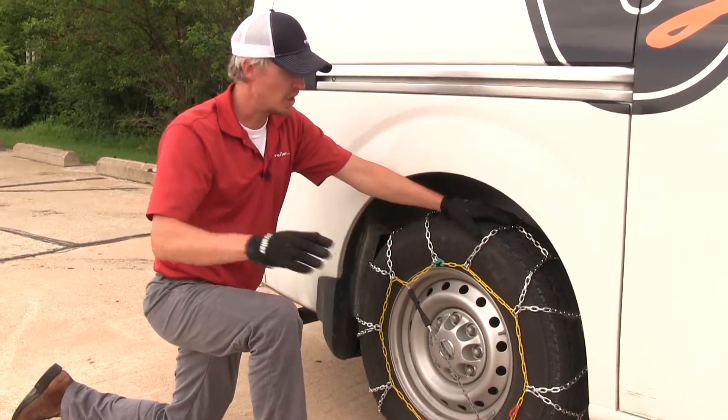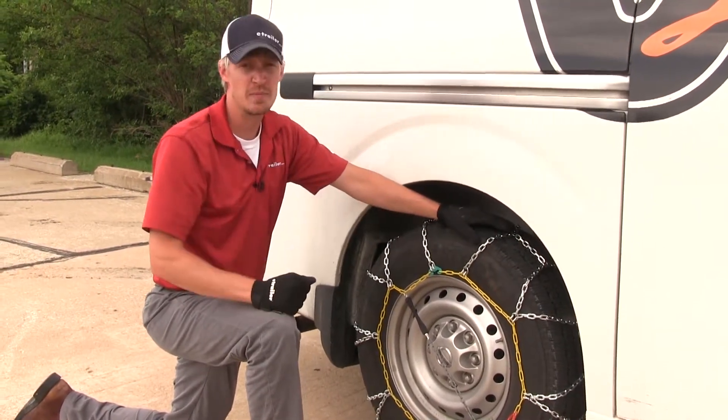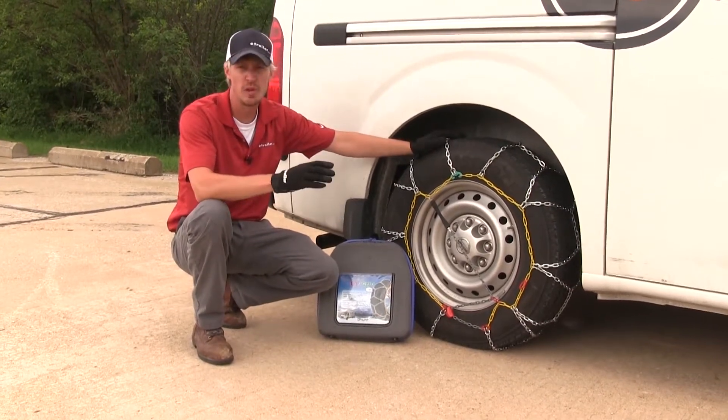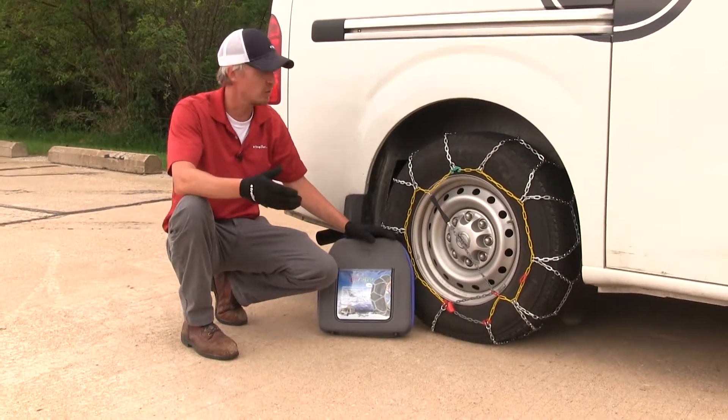Compared to a roller-style chain, they're not going to be as smooth, but they are going to provide you with better traction. They have a maximum speed rating of 30 miles per hour and they come in a quantity of two. Also included is a convenient storage bag so we can stow them when not in use.